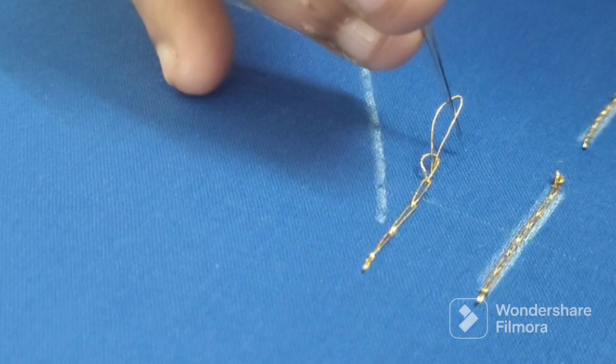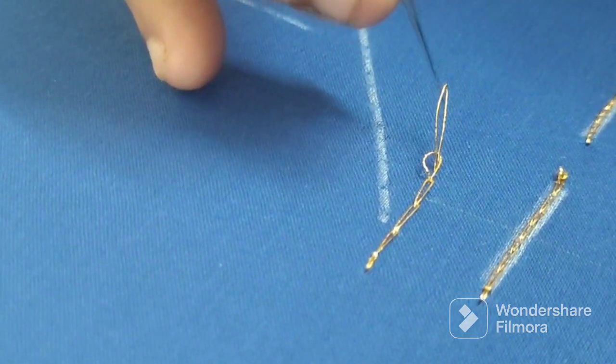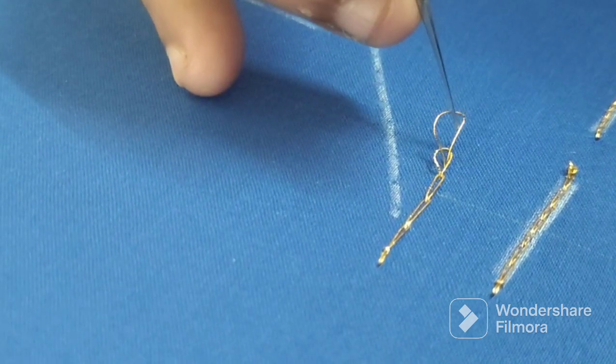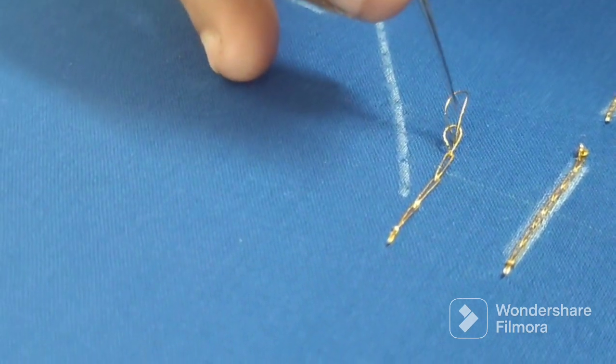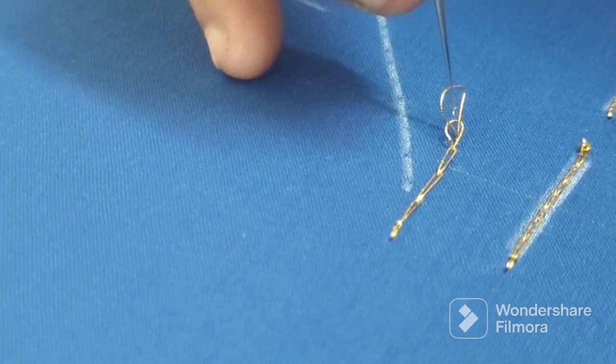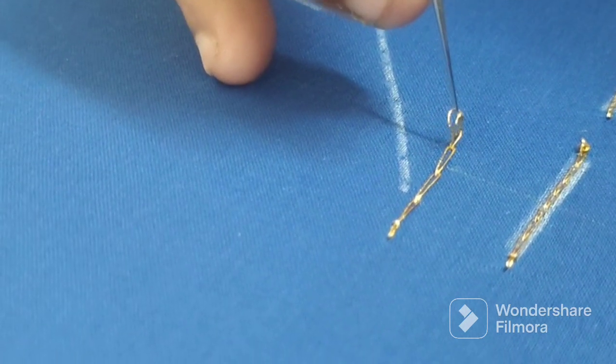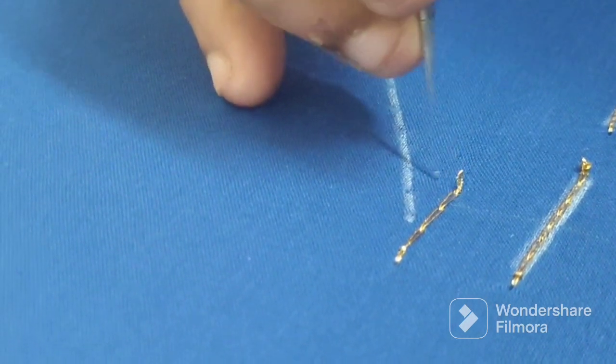If it's a second loop, when you cut the second loop, the second loop is going to be turned off. If you want to make a loop, you can make a loop. You can rotate the loop and start the loop.